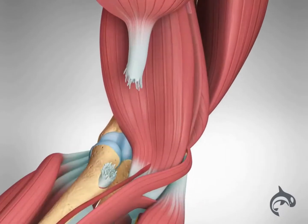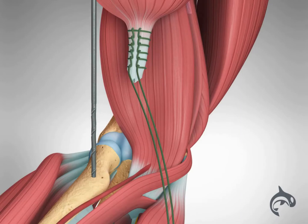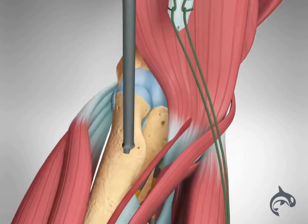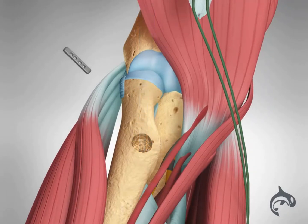To surgically repair the tear, doctors locate the end of the biceps tendon and remove any damaged tissue. They then drill a small hole through the top of the radius and size the end of the tendon to fit the width of this hole.